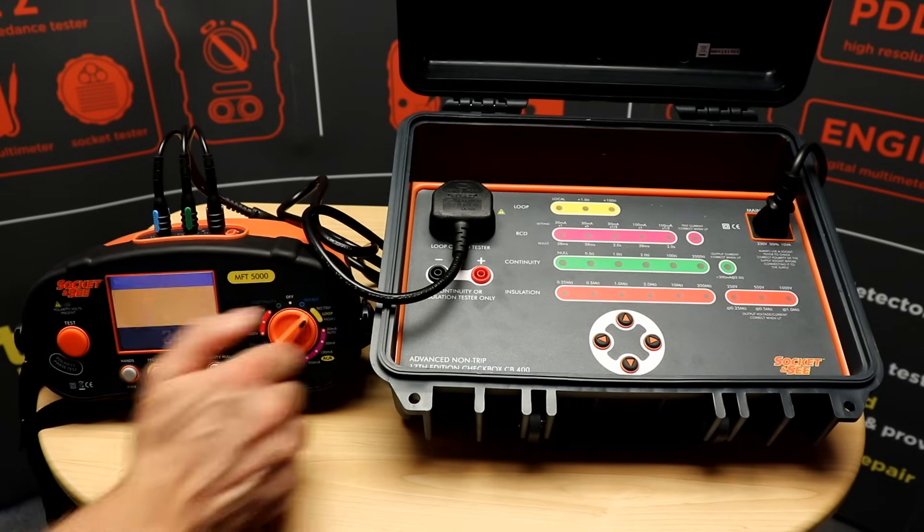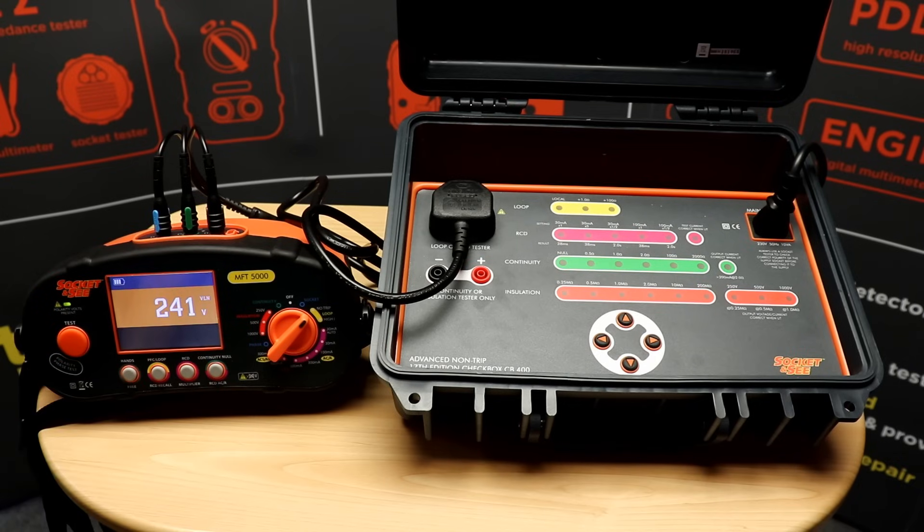We should expect a test value in the region of 101 ohms. This concludes the loop testing and we can now be sure that the MFT is accurate and we've completed our ongoing checks.